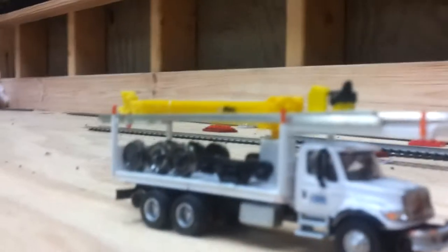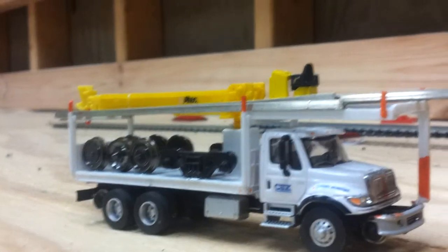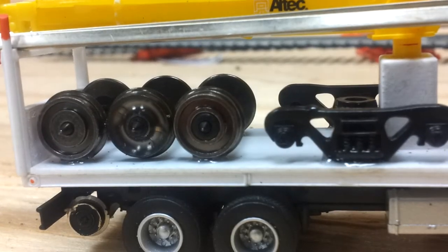And then to my flat bed crane truck, I did a lot of detailing to it. I added some rails on top — I got two short rails and two long rails on this side. And then on the bed, I put three wheels and a spare truck. They're all glued down, so they aren't going anywhere.